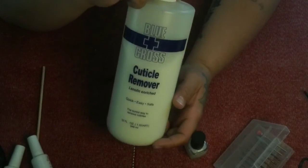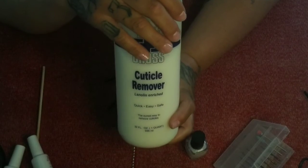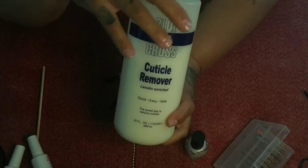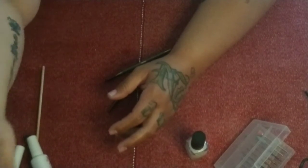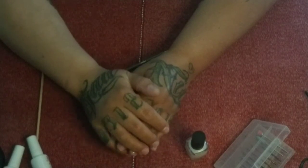We have some cuticle softener and cuticle remover. This is the brand I use — it's pretty popular, you can find it in most places. It's relatively cheap, especially if you get the smaller bottle. If you don't want to spend money on a cuticle remover, just some regular dish soap and warm water will work — you can soak your nails and push your cuticles back.